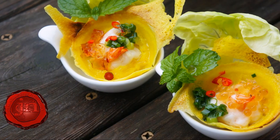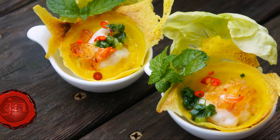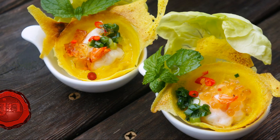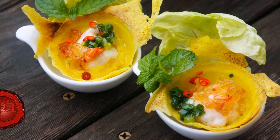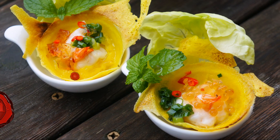Precious pearls — fish sauce pearls, that is — perfect for ramping up the flavor of favorites like banh khok without making it soggy, as a drenching of liquid fish sauce might. It's a pretty slick trick to create these little gems and very few ingredients are needed.